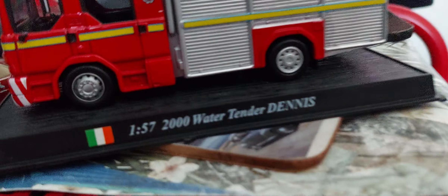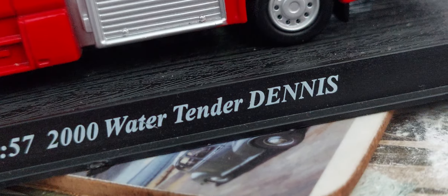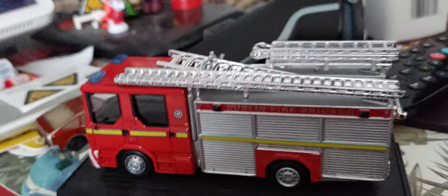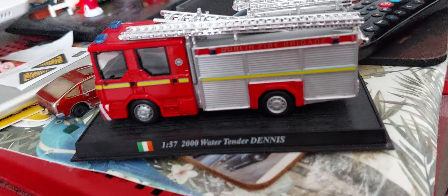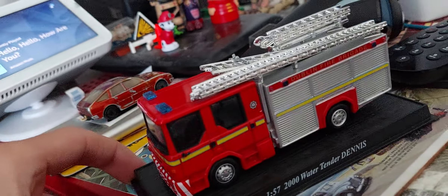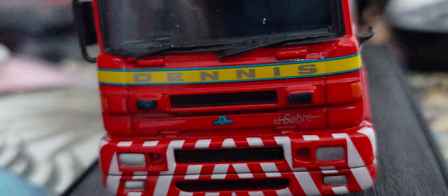Fire brigade, Del Prado, 1:57 scale, 2000 Water 10, Dennis Saab model. This is obviously another must-have model for me — basically another cool model from Del Prado.